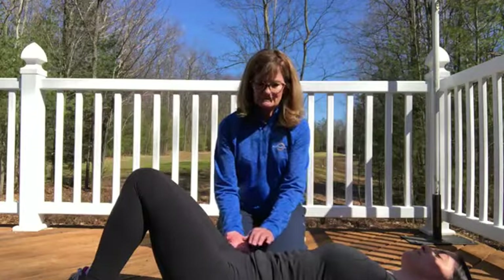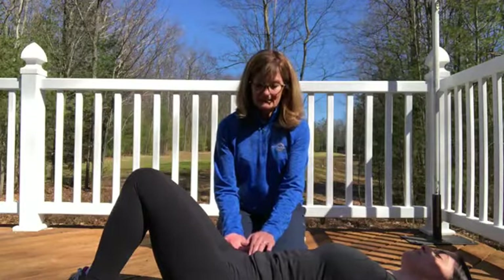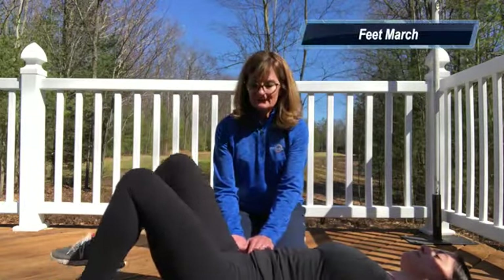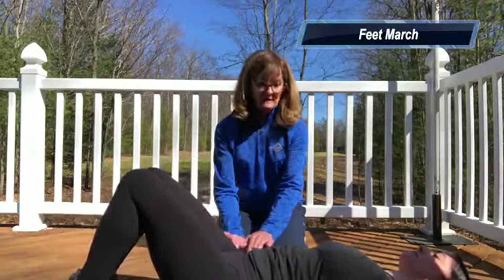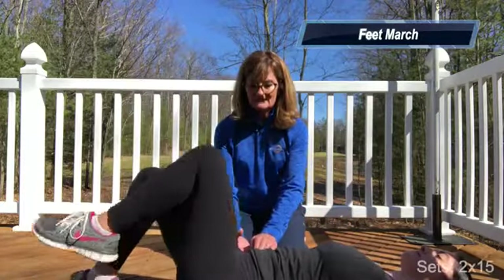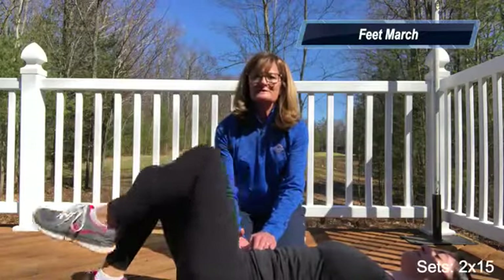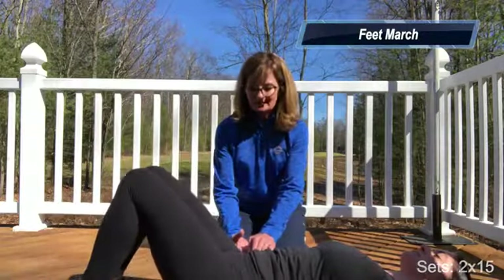Once you've practiced enough, you'll advance by making the exercises more complicated. Do the kegel, tighten up your stomach, squeeze your glutes, and don't forget to keep breathing. Then you're going to march with your feet — pick one foot up and alternate, keeping the core engaged the entire time. Work on keeping your shoulders relaxed while doing this. Do about two sets of 15 and then relax.